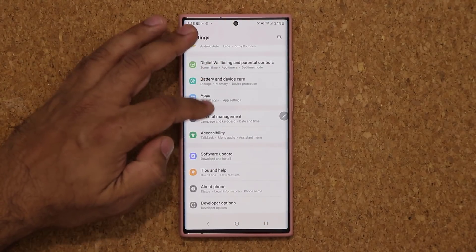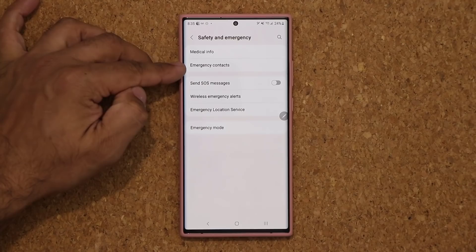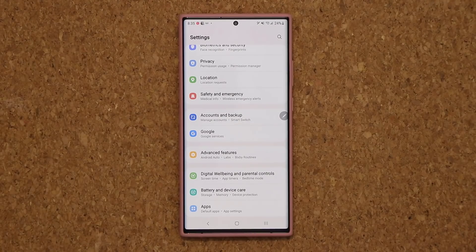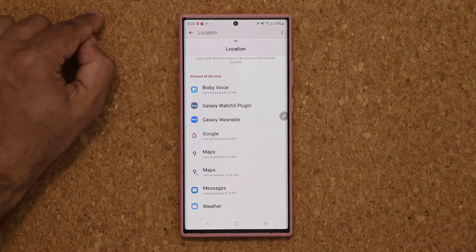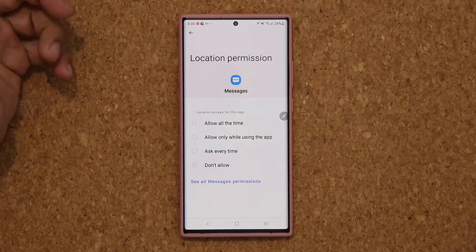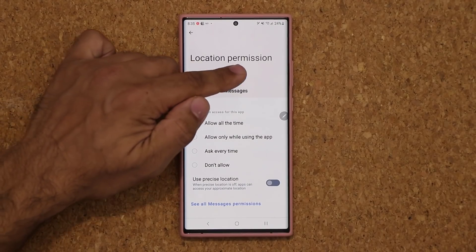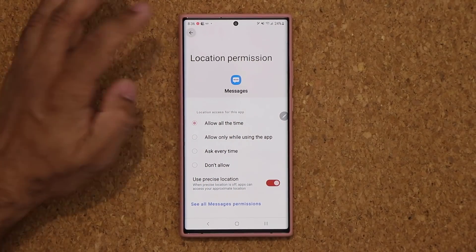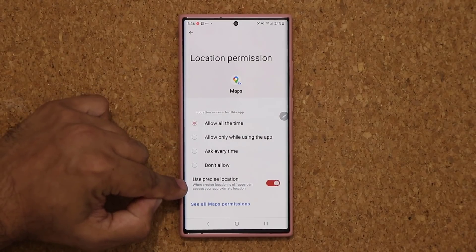We also have a new menu called Safety and Emergency. We have Medical Info, Emergency Contacts, and SOS — all that stuff has been bundled under Safety and Emergency. Under Location, you can go to App Permissions and work with location settings for each app. For example, in the Messages application, I can set Use Precise Location, Don't Allow Location, or allow an approximate location — so that app won't know exactly where you are, just a ballpark. For Maps, obviously you need precise location. You have that option for every single application.